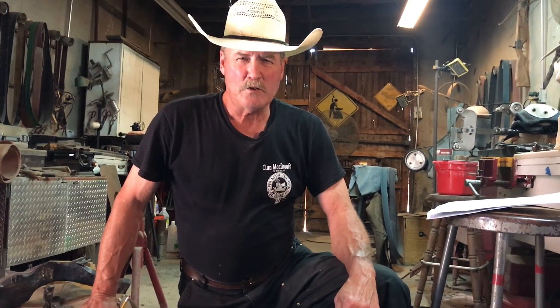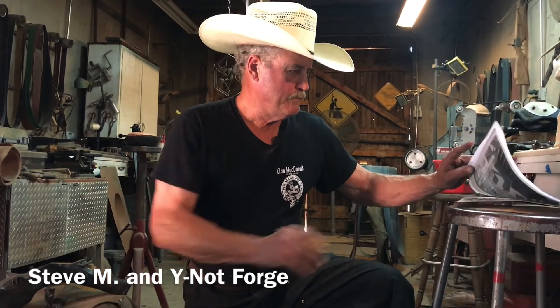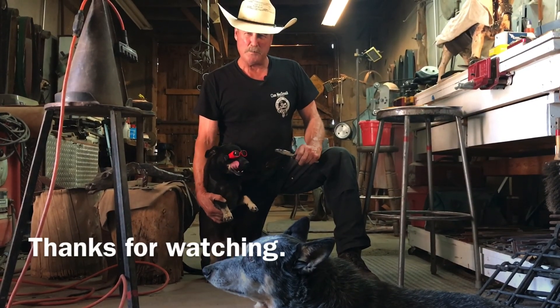We have a couple of shout outs to a couple of fellow American blacksmiths for their consistent positive comments — we've got swag for you. So if you send us a mailing address to our website listed below, we'll make sure you get one of these. We'll see you next time on American Blacksmith.